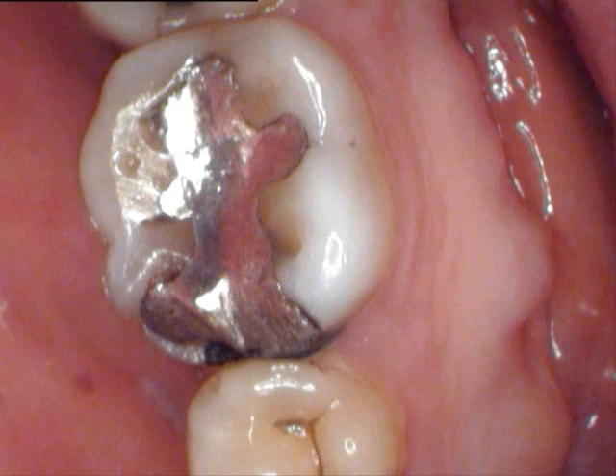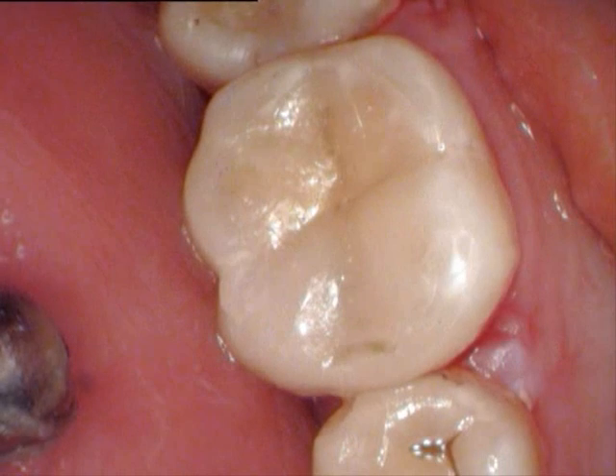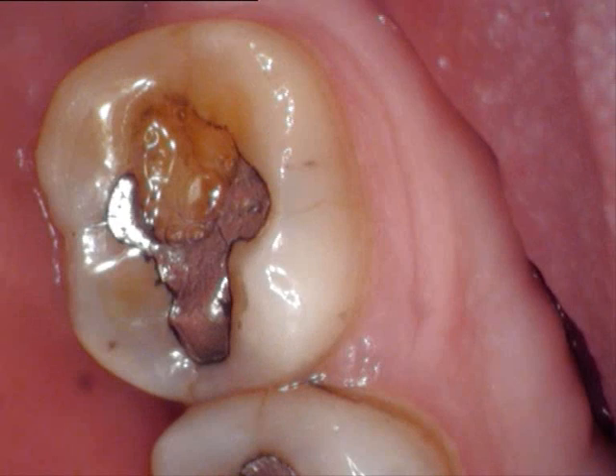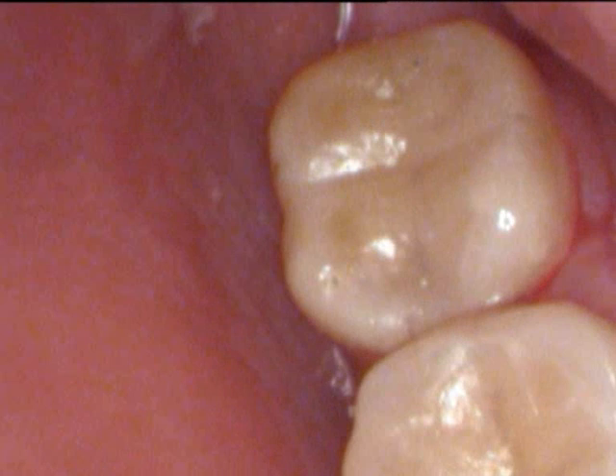Comparing where we started to where we're ending up: here's the amalgam filling with the damage and the decay on it, and here we see it completed and replaced with a white composite filling. Here's the worn amalgam no longer doing its job, and here we see it replaced with the composite filling.